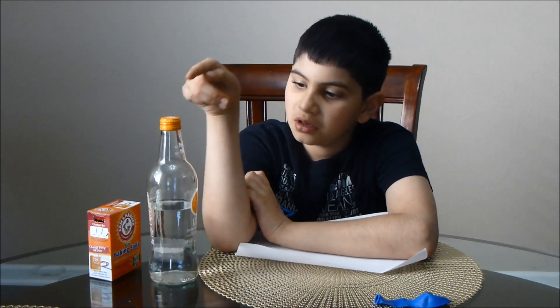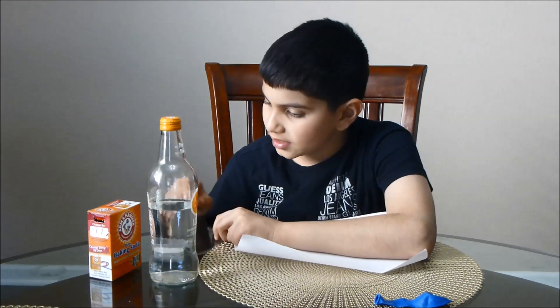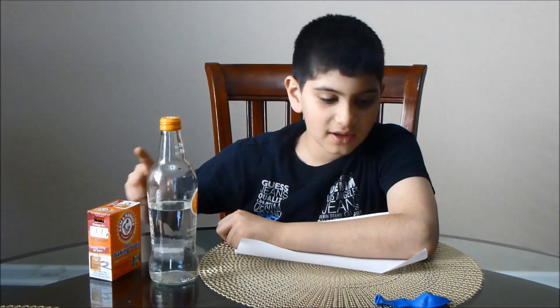Hello everyone, welcome back to Abbey2BHD. Today we will be doing a really cool experiment with a bottle, vinegar, baking soda, a balloon, and some paper.